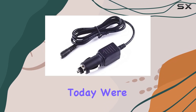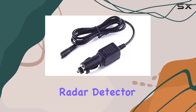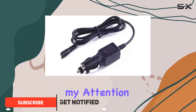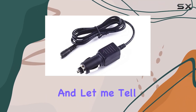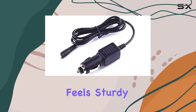Hey everyone, today we're diving into the Cobra SPX 6700 radar detector car power cord replacement by Yusdda. What caught my attention initially about this product is its promise of being 100% brand new and high quality — and let me tell you, it lives up to that claim. The build quality feels sturdy and the materials seem durable, which is always a good sign for longevity.